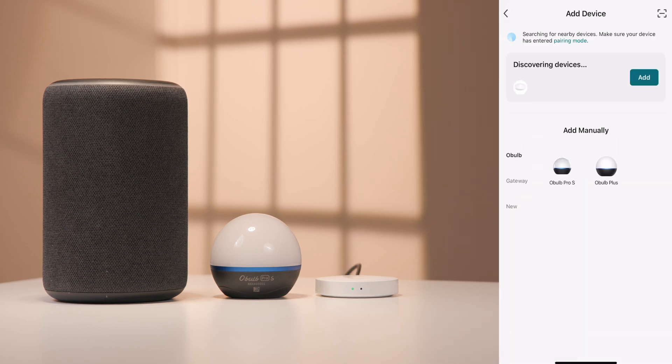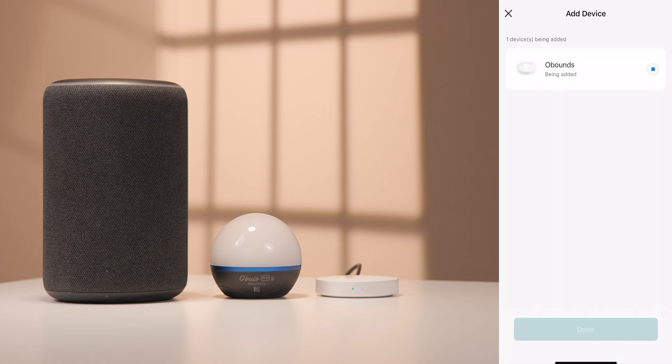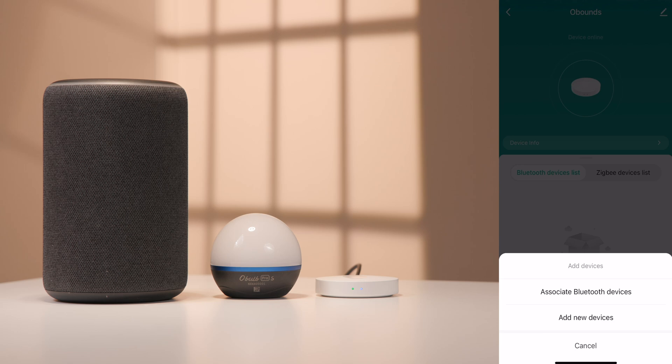Select Add Device. Click Add. In pairing mode, select the Wi-Fi network and enter the password. Adding O-Bounds. O-Bounds added successfully. To add the Oboe Pro S or Plus, click Add Device.